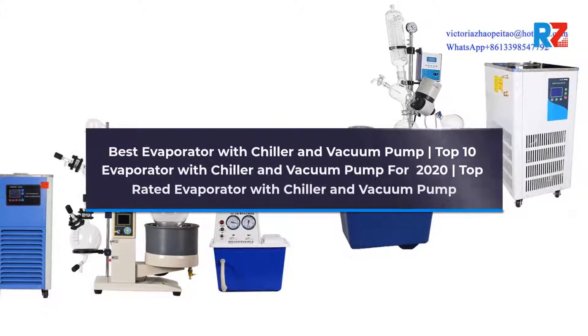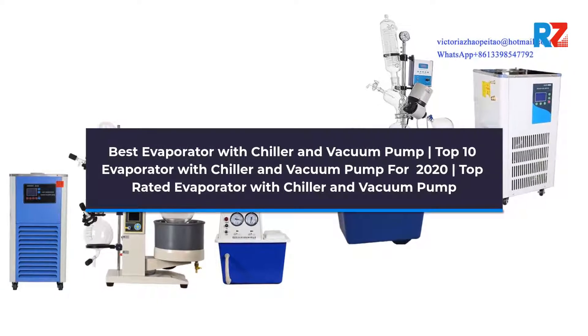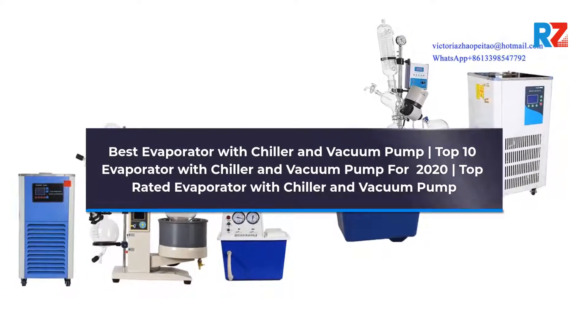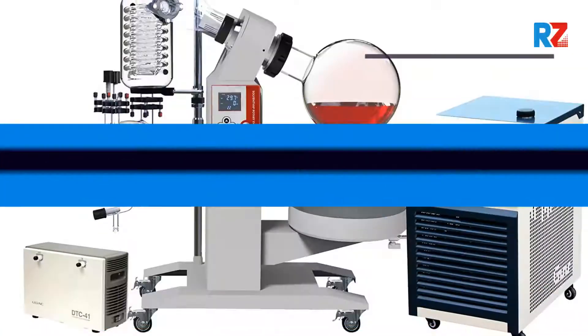Best Evaporator with Chiller and Vacuum Pump. Top 10 Evaporator with Chiller and Vacuum Pump for 2020. Top Rated Evaporator with Chiller and Vacuum Pump.